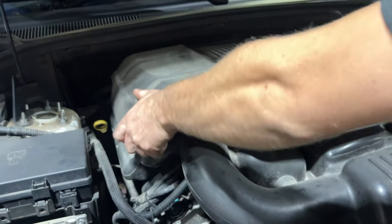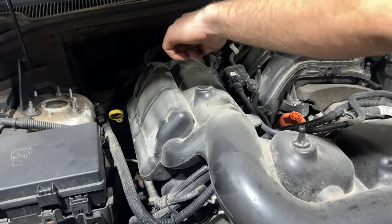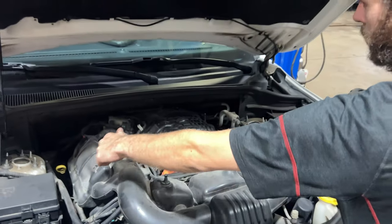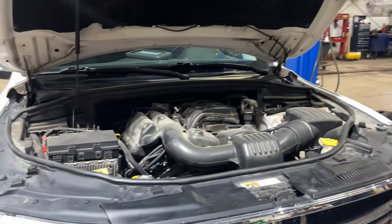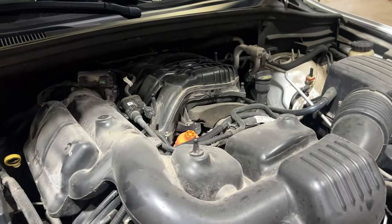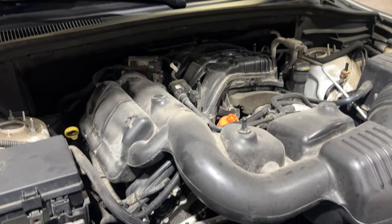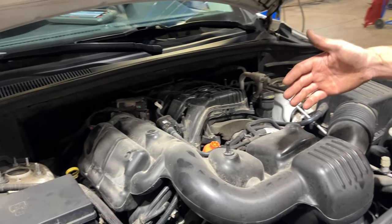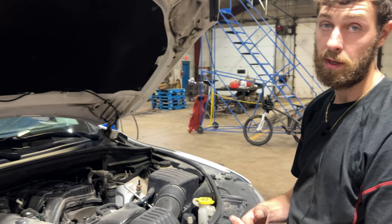Yank this cover off. We have cylinders one, three, and five on this side, and two, four, and six on the other side. Cylinder one's right here. We did have a multiple cylinder misfire, so that makes me suspect it may need plugs. This vehicle has 214,000 kilometers on it and, as far as the customer has told me, it's never had plugs. So I'm going to take this intake off, make sure the coil is plugged in, and swap coils from cylinder one and three. We'll also take a look at the plugs while we have those coils out.